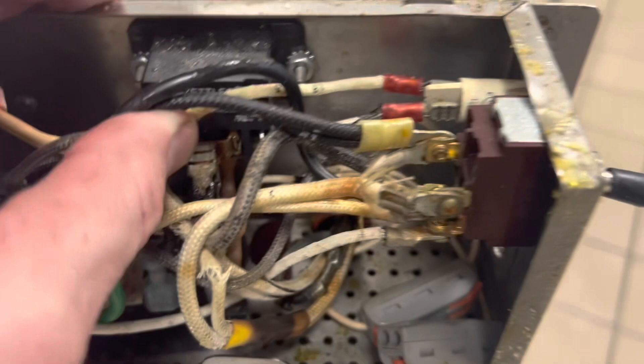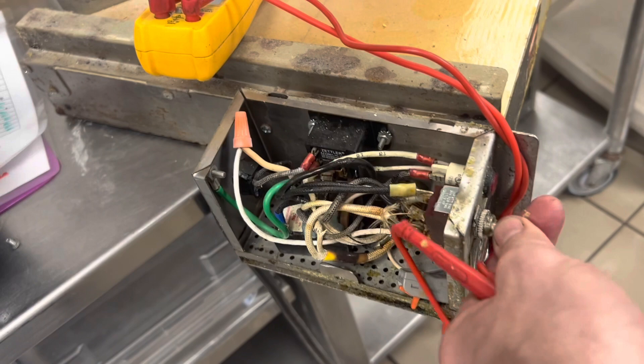Let's just test the continuity of the switch and see. We just got a bad switch. It doesn't really want to switch anyway, you can feel it. White to white — hit the switch — nothing. Check that our meter is set for continuity — it is. Black to black — nope. Bad switch.